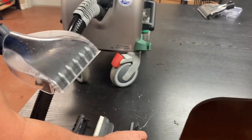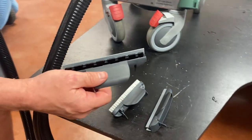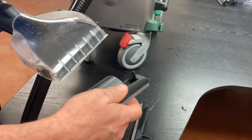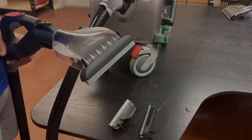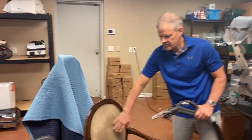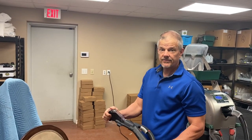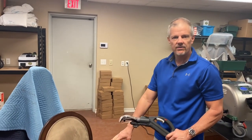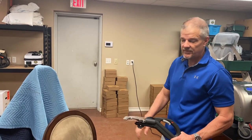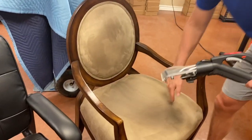You have different attachments: two squeegees, a nylon brush, and a nylon-and-squeegee combo. Just put it on the end and it slides right on. If you have spots, you can pull a brush out and spot clean that area. If you have chemicals, don't put them in the machine — put them on the spot or surface area and then steam over the top of them.